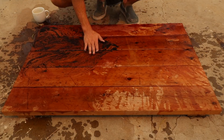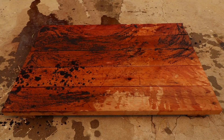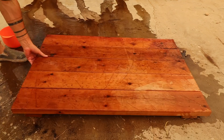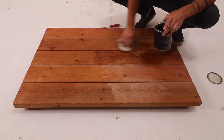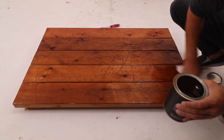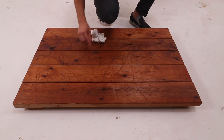Whenever I applied the stain, it tended to go into the fresh dents, and this way my distress marks have slightly different tones. I did one more layer of coffee and then rinsed the whole thing off so it would be ready for some Simple Finish. The Simple Finish really brought out the stains, and the whole thing definitely had that vintage vibe that I was going for.